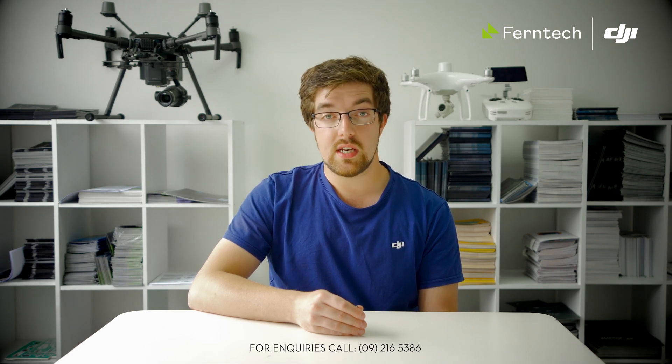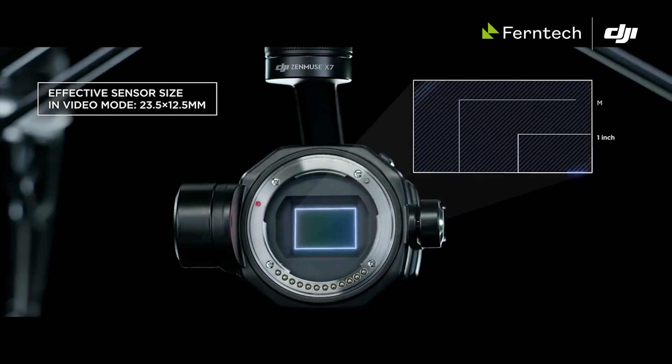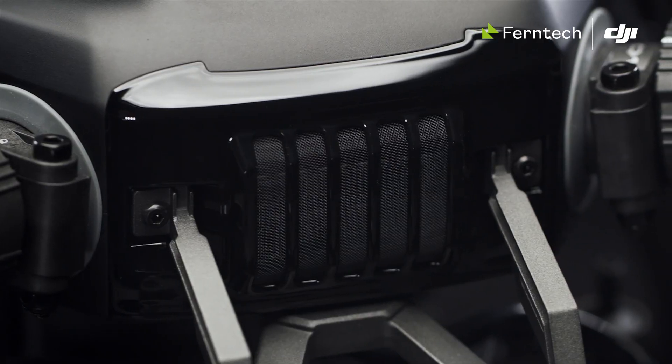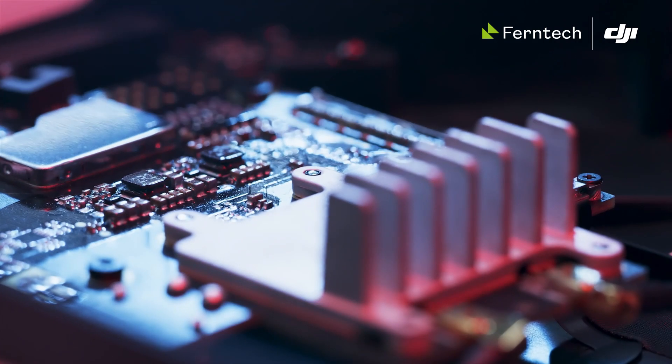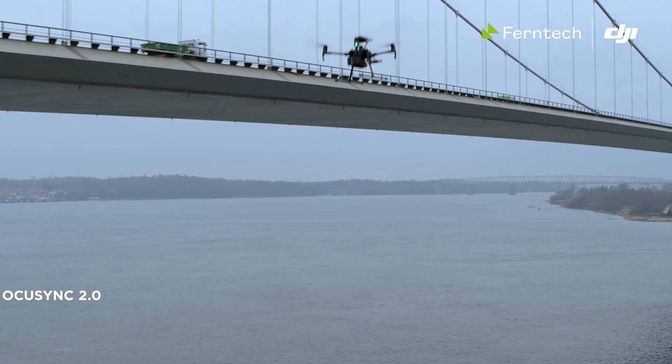The X7 camera is a Super 35 sensor, so about 50% larger than your traditional Phantom camera or the X4S. It's also 24 megapixels, so an increase in resolution. However with the lenses that we're using the field of view is slightly narrower, which again increases our resolution on the ground.